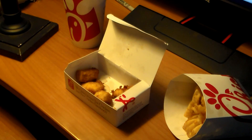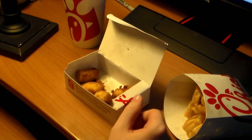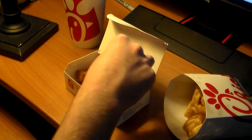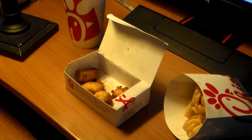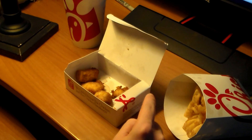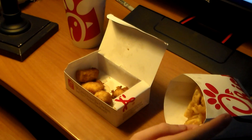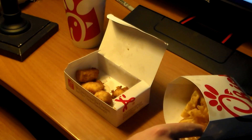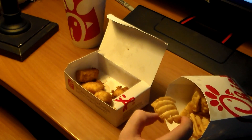If I wanted to get chicken, to be honest, Chick-fil-A would probably be my second or third place. My first place would be Cane's — Raising Cane's. That place is really good.